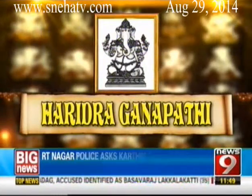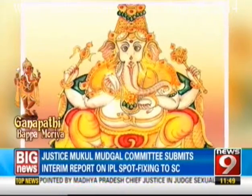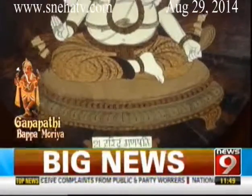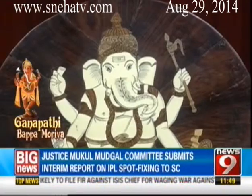Haridra Ganapati, the golden one dressed in bright yellow vestments, sits calmly on a regal throne. Along with his tusk and a modaka, he wields a noose and a sharp gourd. Haridra Ganapati is also worshipped by Tantrics. There are forms that are Sattvika, Rajasa, and Thamasa — this is a Thamasa Puja or Tantric Shakta Puja, and they worship the form of Haridra Ganapati.